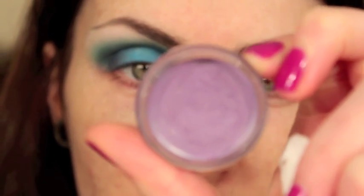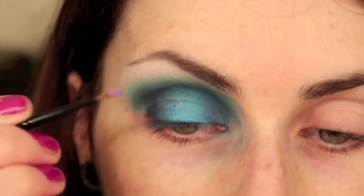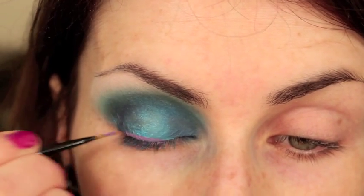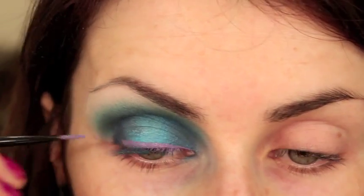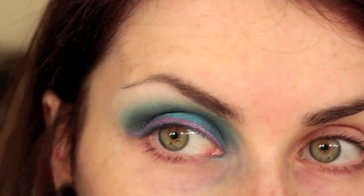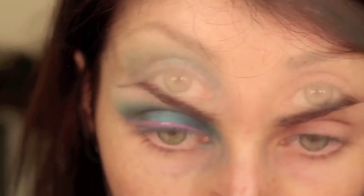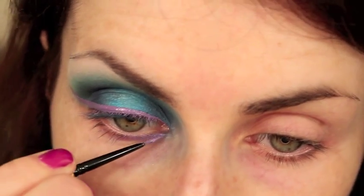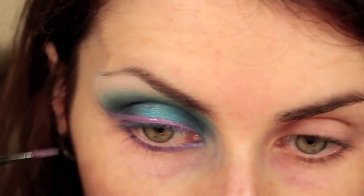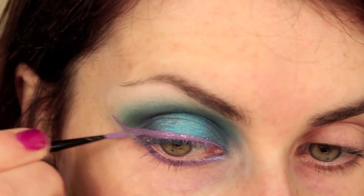I'm going to pick up a purple cream eyeshadow — this is Make Up For Ever Flash Color in number 22. I love this purple, it's just a nice light lilac-lavender purple. I'm going to use that to line my top waterline and just flick it up a little towards the end. I'm also going to line underneath my lower lash line, then do another line slightly underneath where the first one was drawn, just below where that shadow ends.